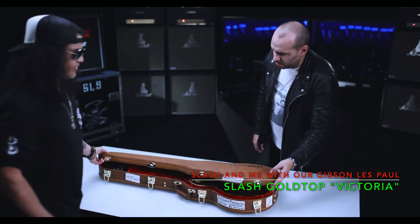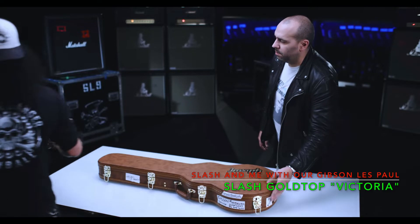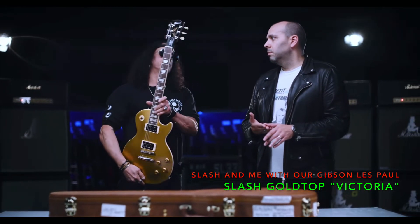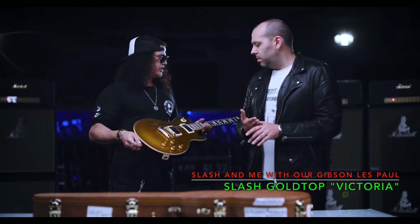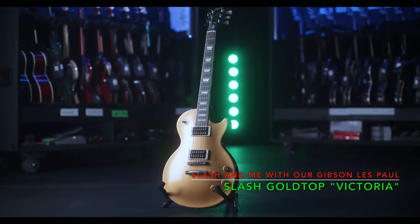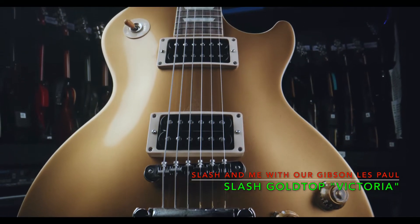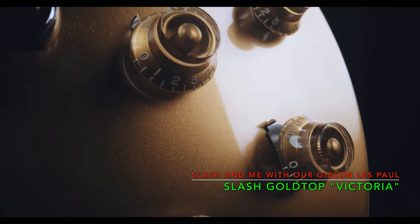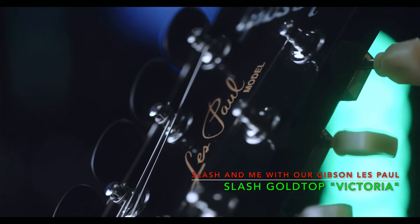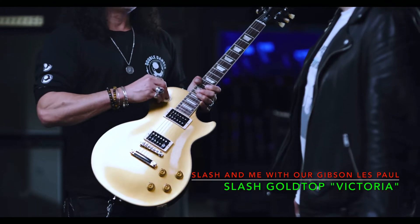This is a newer case, and this is a pretty special guitar — it's the latest Slash release. It's based off a '57 dark back gold top, but what really inspired this guitar is that I had a dark back gold top back in 1987. It was a guitar I used throughout the whole Use Your Illusion record — for Sweet Child of Mine, Estranged, and all these songs that had those real creamy guitar tones.